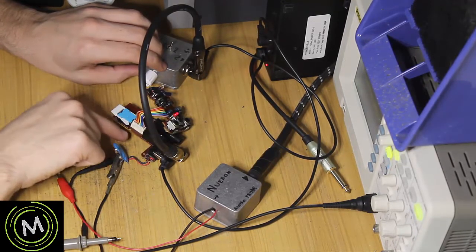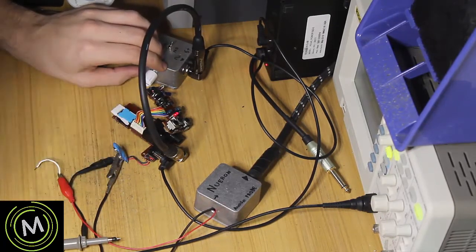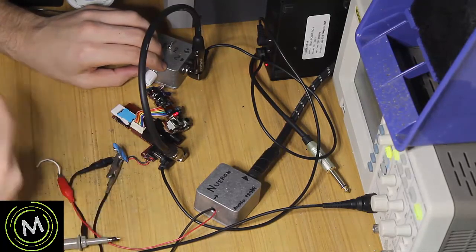The signal is getting to this daughter board over here, so we just need to figure out what's going on on this lower board and then we'll be able to see if we can fix it.